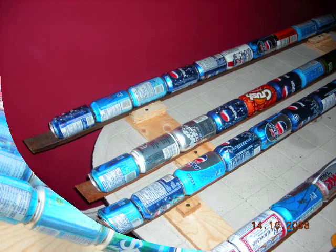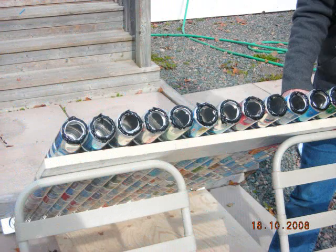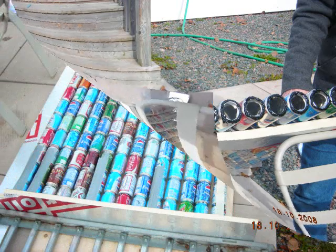I made 14 columns of 14 cans each. I then attached the columns to a header on each end, and this was all done using RTV high temp gasket maker.